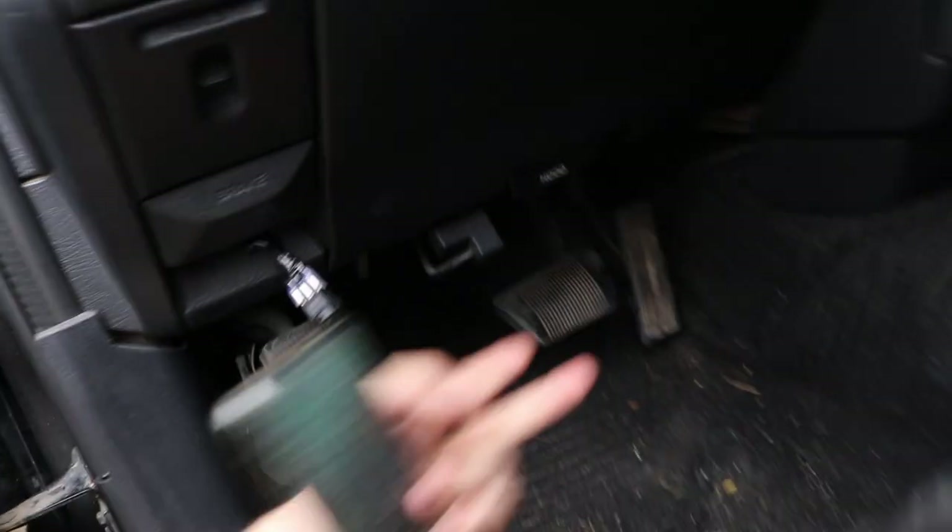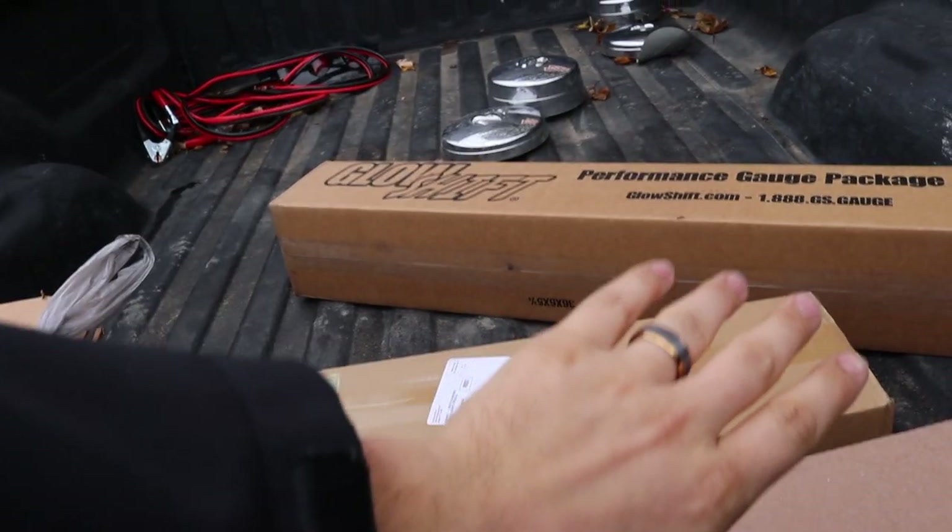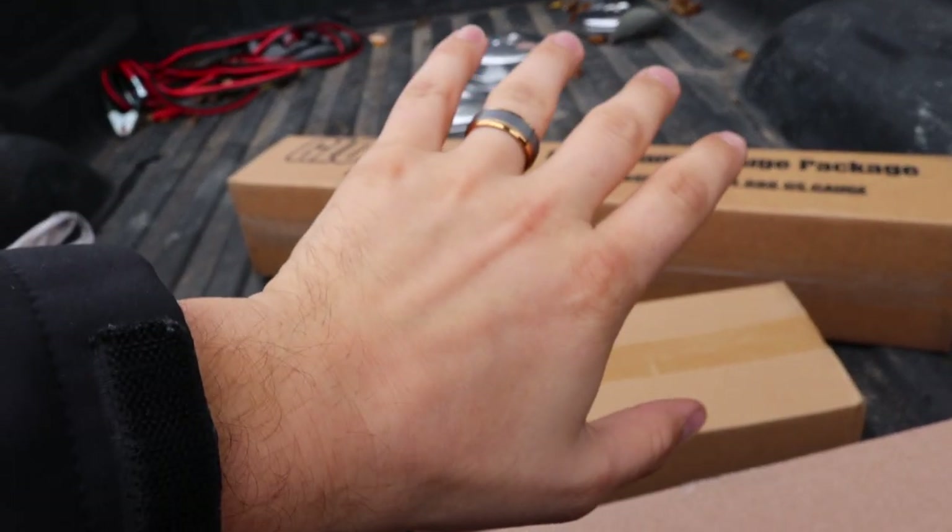We've also got a whole bunch of goodies in the bed of the truck. We've got gauges and light bar and taillights and LEDs — a whole bunch. It's just a whole slew of new things. So let's get to working on this truck real quick.